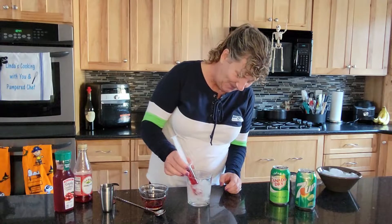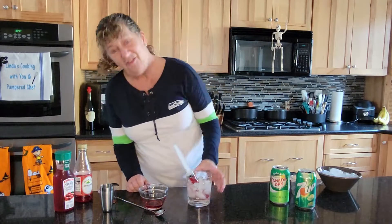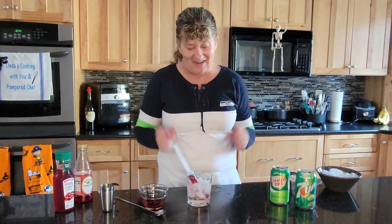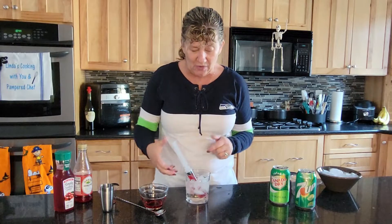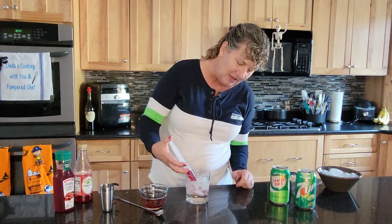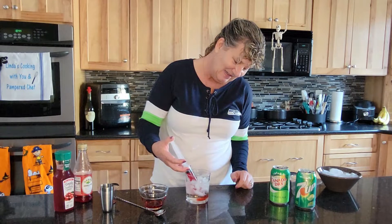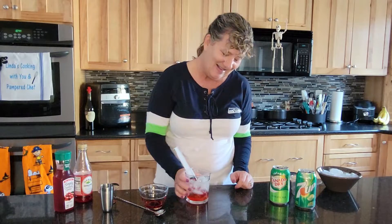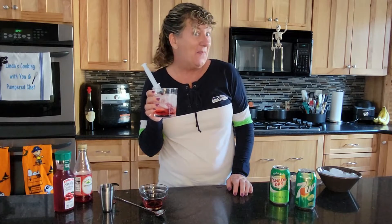Right off the bat, isn't that a great cocktail to serve for a spooky get-together? And then as you drink it, you squeeze the syringe so that the juice goes into your glass. Look at that — how cool is that! And there you have it, a Bloody Temple. Cheers!